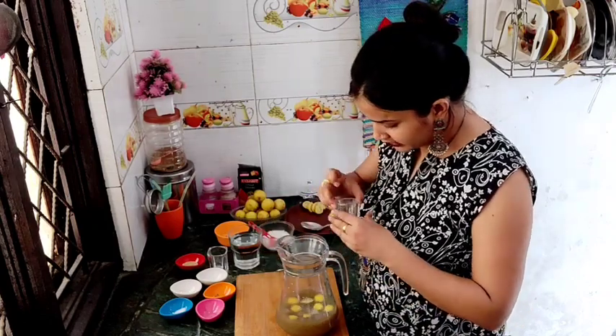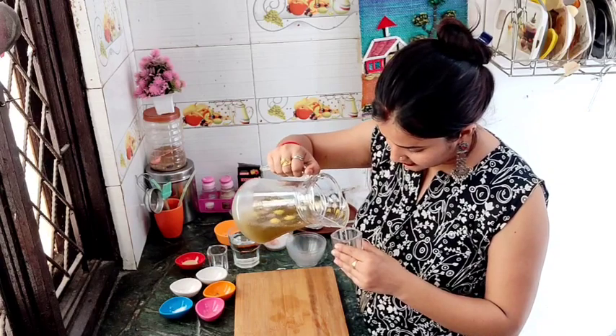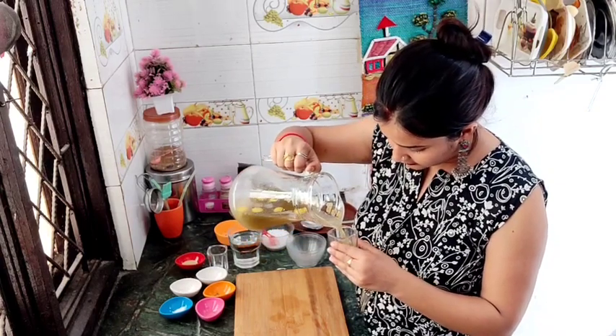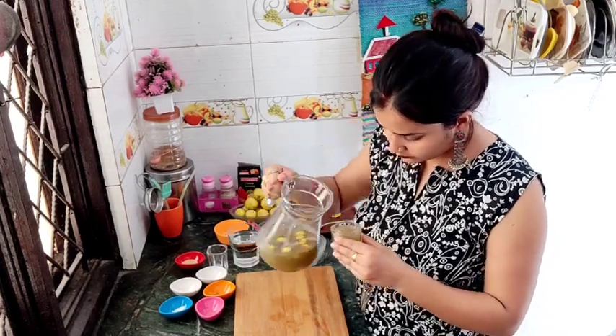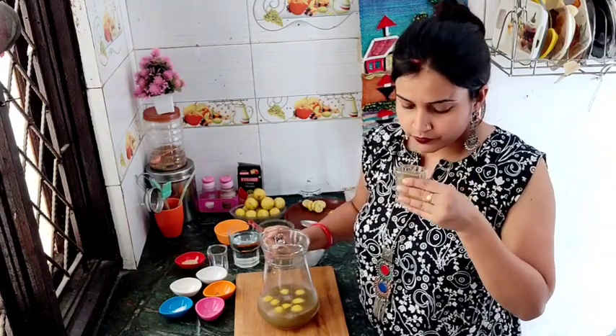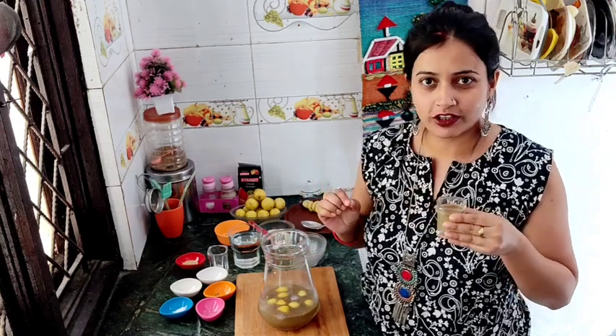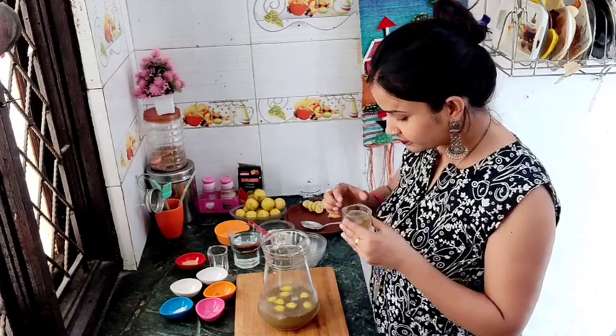The pudina mint is ready for our nimbu Sikanji. Let's see how it looks once it is formed and then we will serve it. Perfect. This is a great way to serve it. Let's take a look at the serving glass.